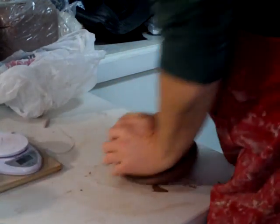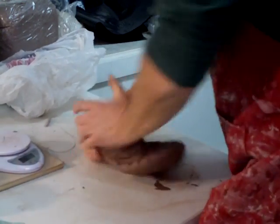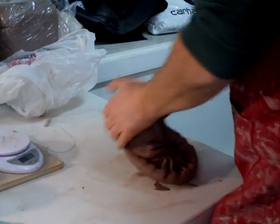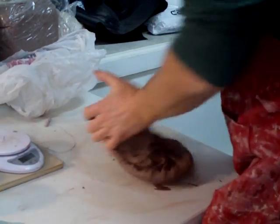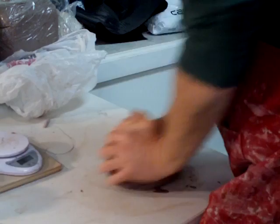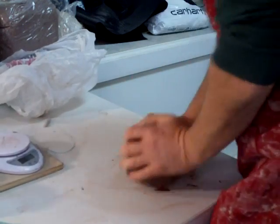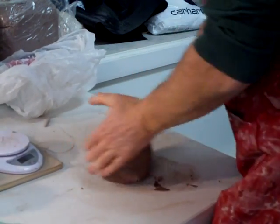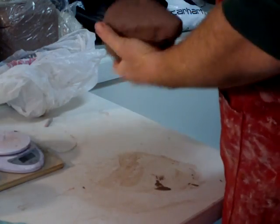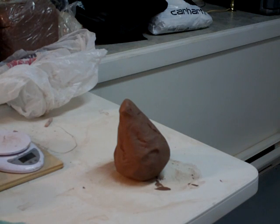Hello everybody, welcome. As you can see I'm just giving this clay here a few turns using this spiral kneading technique. That reminds me, I need new batteries for my scales.